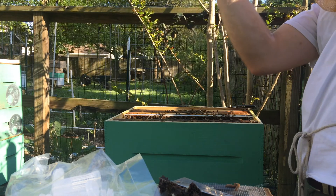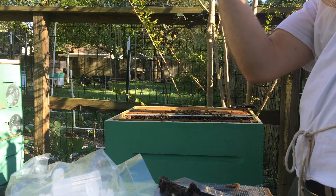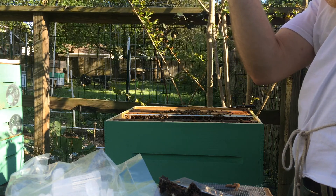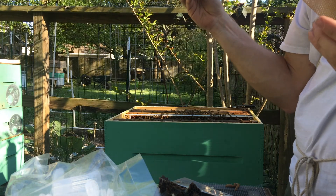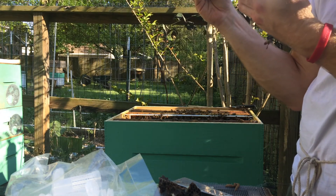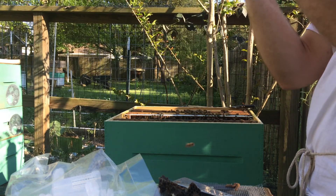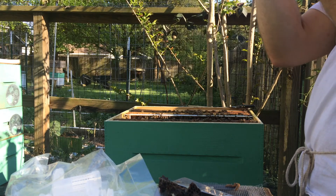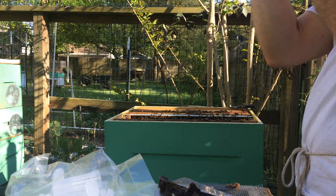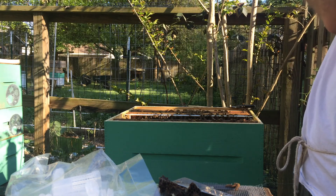My initial response was to destroy those emergency cells on the frame, but then I thought, you know what, I'm going to put them right back into a cell finisher just like I would the grafts. So they're going to finish them like swarm cells — good cells, not like emergencies. So I went ahead and let them finish. I checked in today and I've got only two grafted queens that took and about a half a dozen of these emergency queens that took.